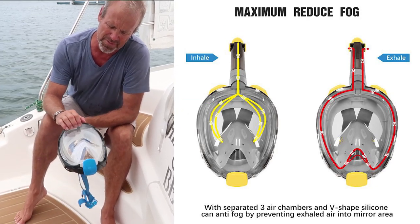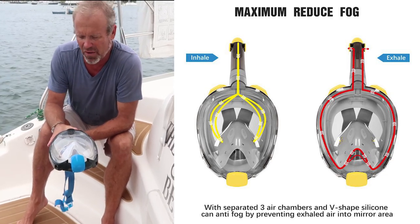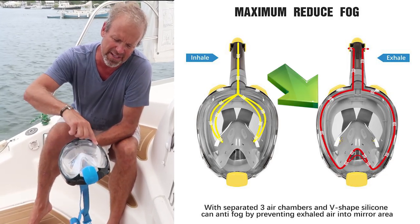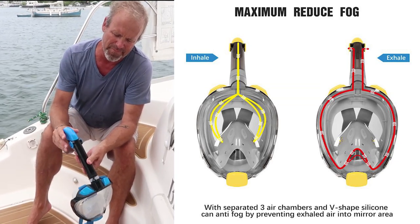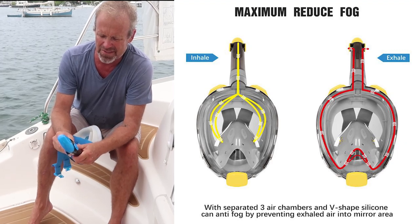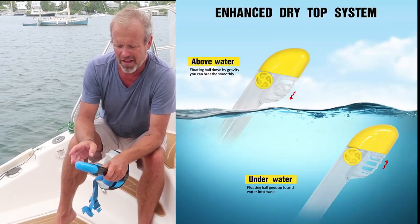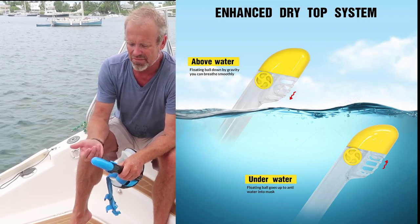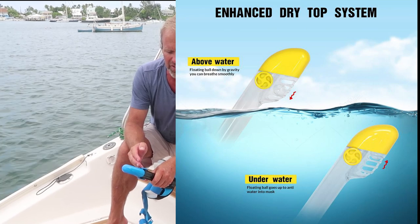So what that's doing is it's bringing the clean, cool air across the mask, keeping it from getting fogged up, and then when you exhale, it exhales around the outsides, out the two side ports, and at this vent. You have two separate vents here — one is for intake, one is for exhaust — one's in front of the other one, so your exhaust is not going to get back into your intake.